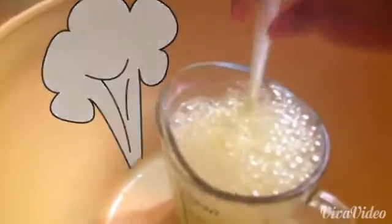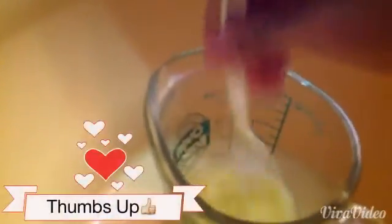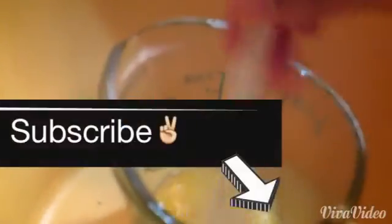Keep stirring it. It doesn't explode too well, but that's our experiment. You can put more baking soda if you want it to explode more.